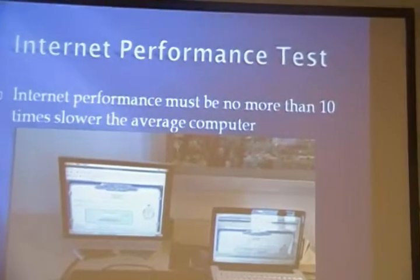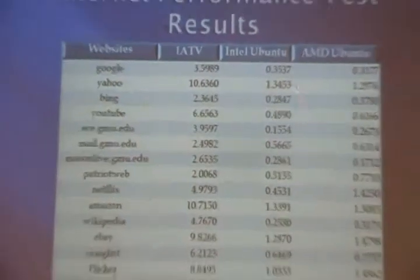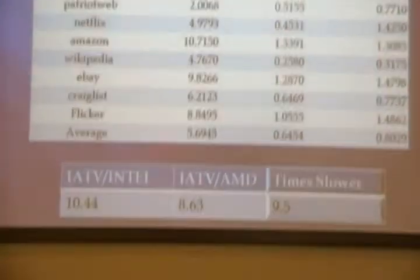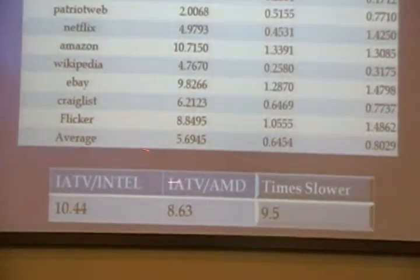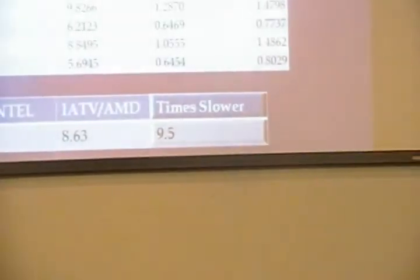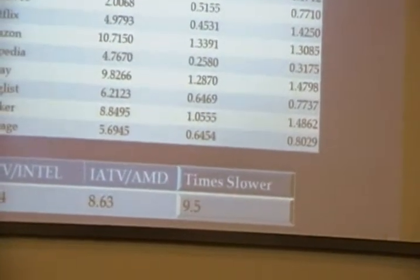The final test is the internet performance test. To measure internet speed, we used Numion.com, which measures the amount of time it takes for web pages to load. We tested the IATV device, an Intel processor running Ubuntu, and an AMD processor running Ubuntu. The IATV device averages 5.6 seconds to load a web page, whereas the Intel and AMD processors take 0.6 and 0.8 seconds respectively. The Intel processor is 10 times faster than IATV and AMD is 8.3 times faster, so an average PC is about 9.5 times faster. We consider this a relatively reasonable result since it only takes a few seconds to load a web page on our small device.